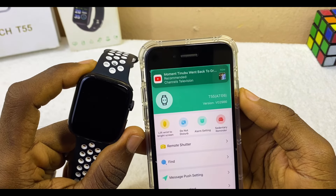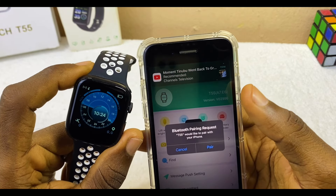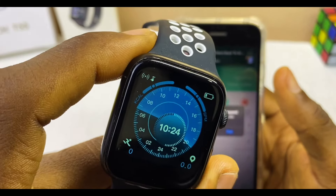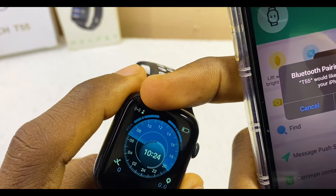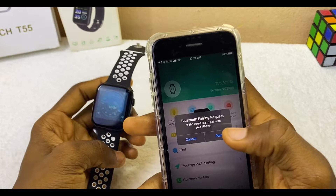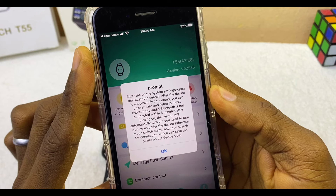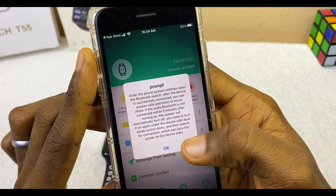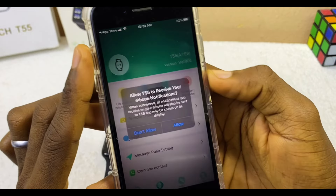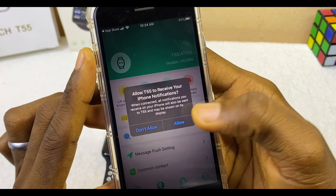Select your device and wait to see if it connects. The smartwatch is now connected — you can see the Bluetooth icon on the watch. A Bluetooth pairing request will appear — select Pair. A prompt will say to enter Bluetooth system settings and open Bluetooth search — select OK. Then allow the T55 to receive your iPhone notifications by selecting Allow.